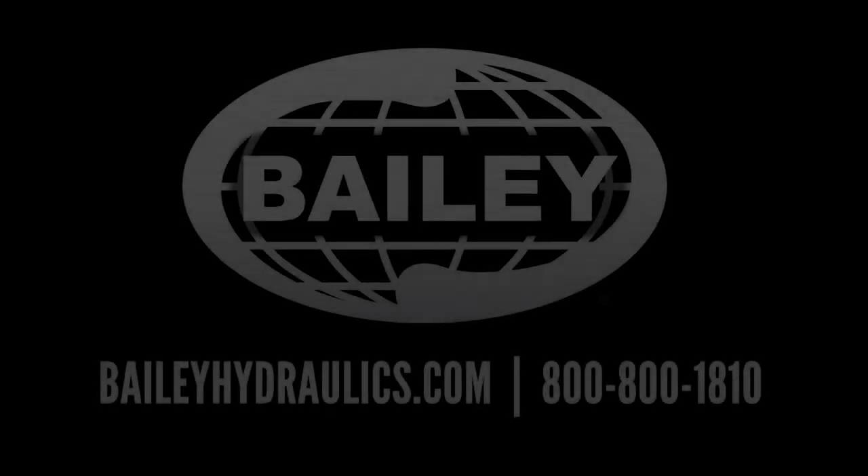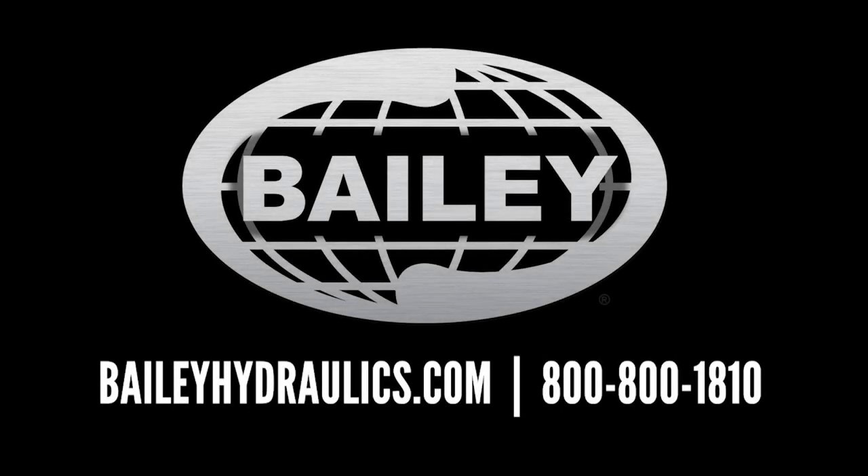For help in determining the appropriate size cylinder for your application, contact a Bailey hydraulic specialist.